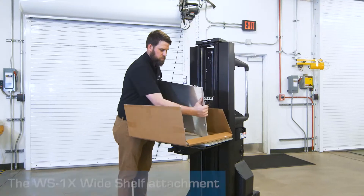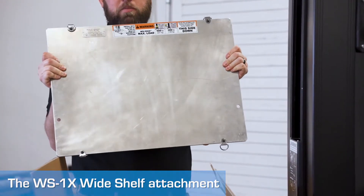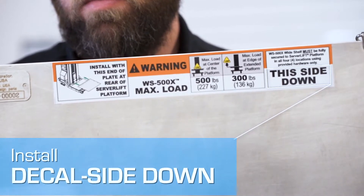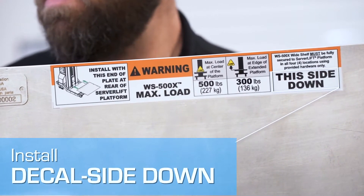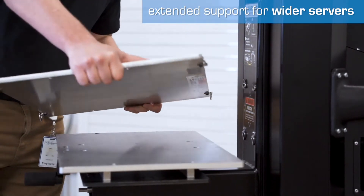The ServerLift WS1X wide shelf was designed for just this task. It provides extended support for servers and other equipment weighing up to 500 pounds, and is recommended for use with the ServerLift SL500X data center lift.